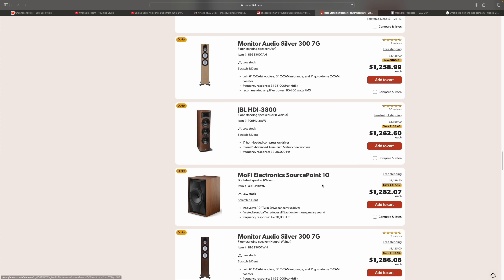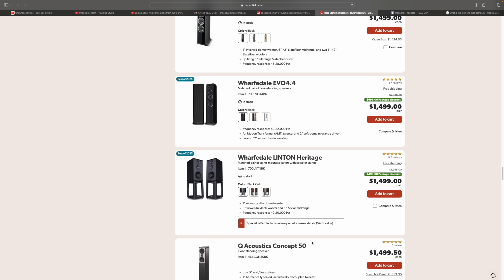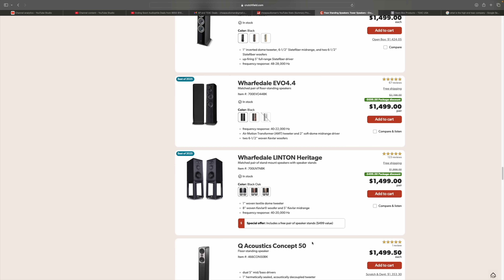MoFi SourcePoint 10s on sale, $217 off, so they're $1,282 a piece — you save about $440 on the pair. Dali Oberon 7s, save $700 on a pair, coming in at $1,300. Wharfdale Linton Heritage — I like the new Super Lintons better than the Heritage because they have more top-end extension. But the Linton 85th edition were really good, absolutely really good. You just have to understand it's a warmer sounding speaker. $1,500 per pair with the stands, which is not terrible at all.